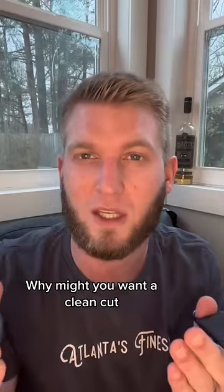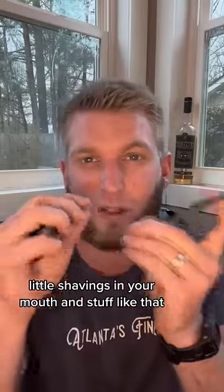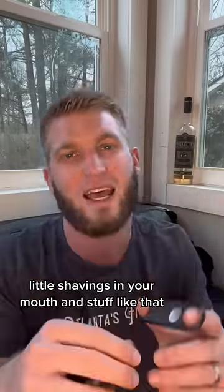Why might you want a clean cut? Because a clean cut will guarantee less tobacco — little shavings in your mouth and stuff like that — and just an overall cleaner smoking experience.